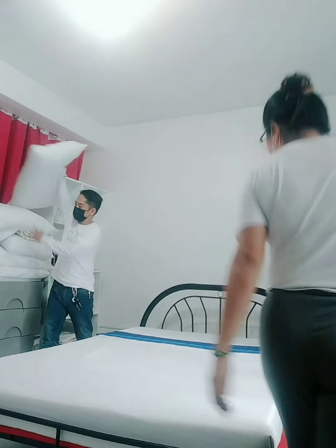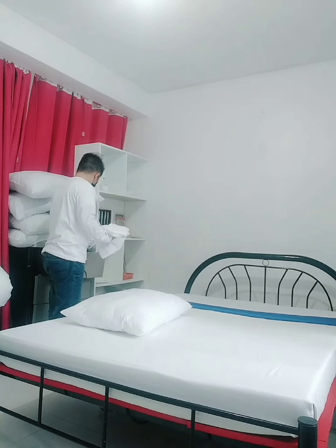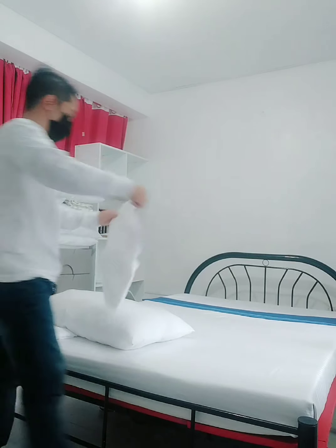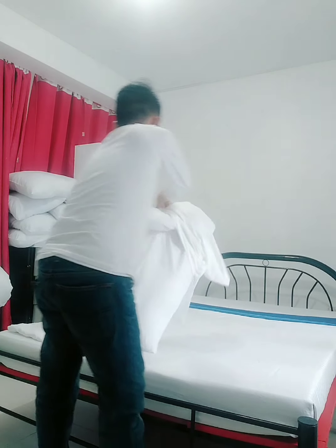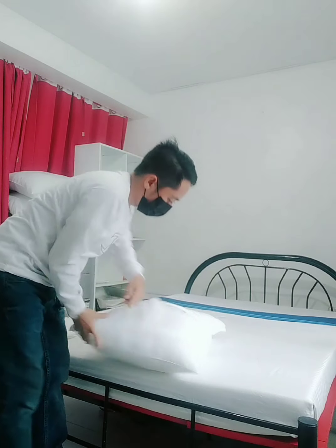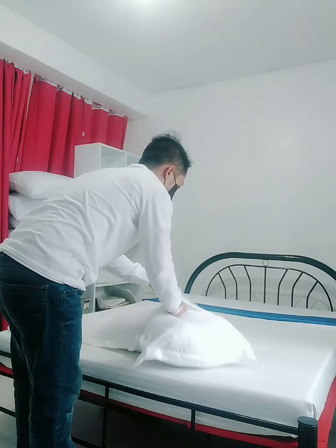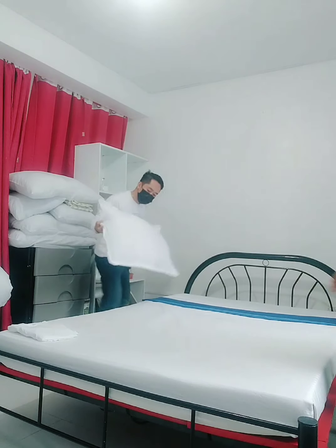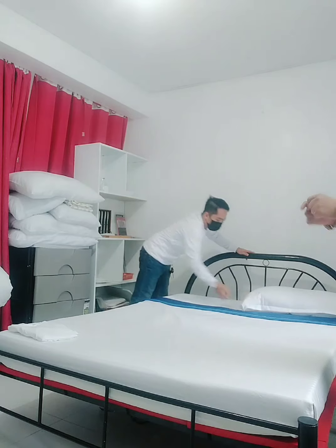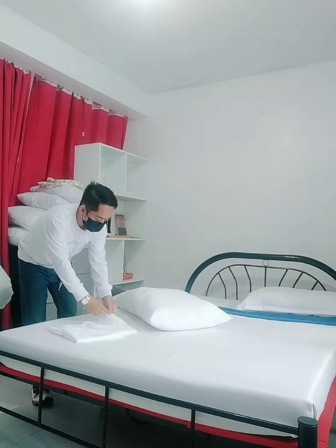Next — pillow and pillow case. When putting on the pillow case, the part that touches the body or skin should face the right way. The corner-by-corner set — the pillow's zipper or buttons must face against the door.